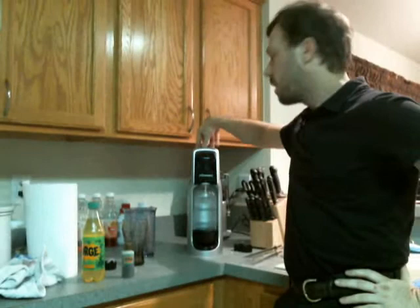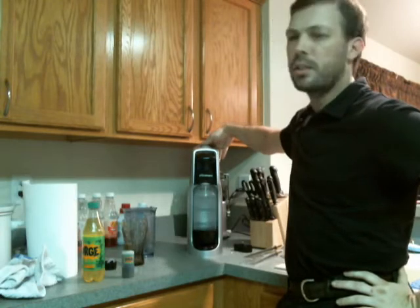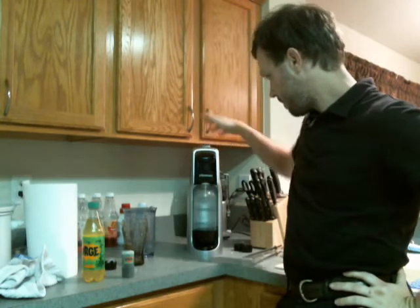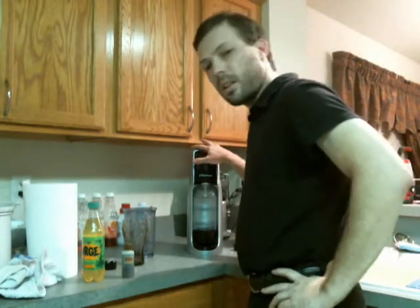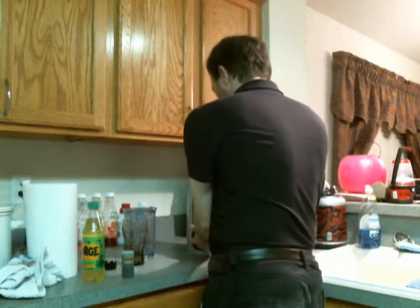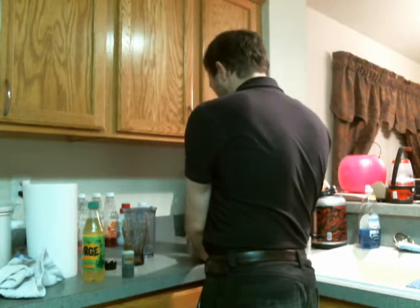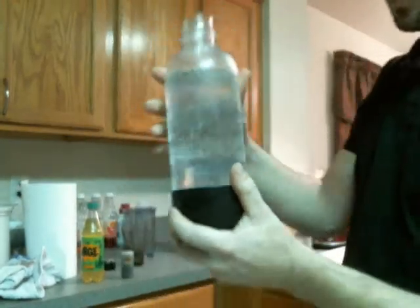And here we go with the carbonation. We're starting with a cold bottle. One, two, three, four. I'm going to give it a second, let it figure itself out. Now let's see how carbonated this is. That looks pretty good — it's actually more carbonated than I thought. That might be a little too carbonated. Check out that fizzy. That's pretty bubbly right there.